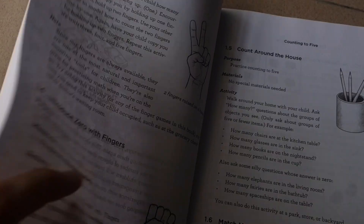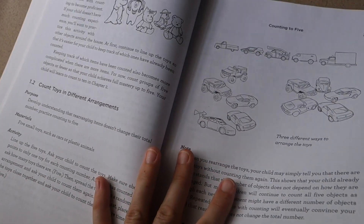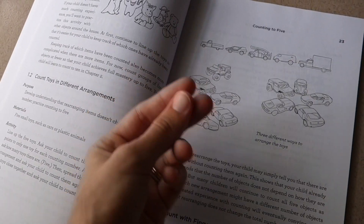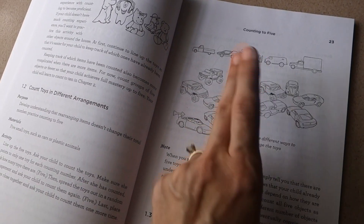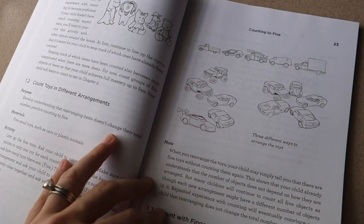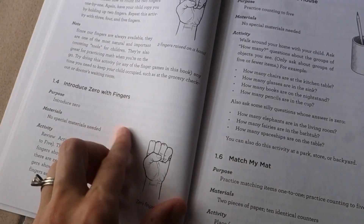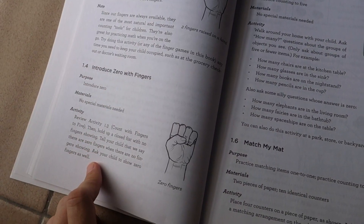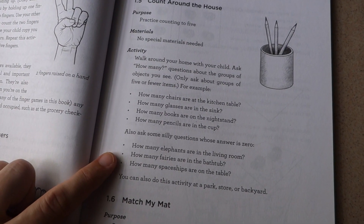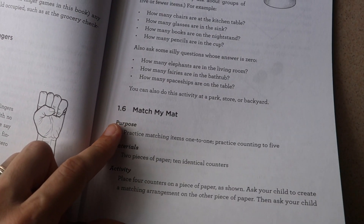Next you move on to counting with fingers. After spending time with the arrangement activity — counting different objects, then taking that exact same set and rearranging them — you work on recognizing that the quantity doesn't change with different arrangements. Then the concept of zero is introduced, and you practice counting around the house while also asking questions about counting zero things, like 'how many fairies are in the bathtub?'